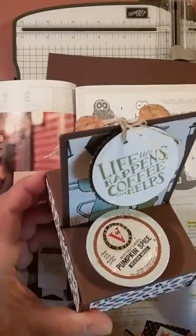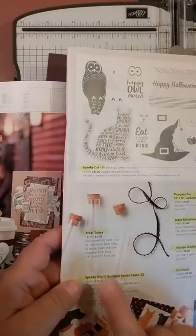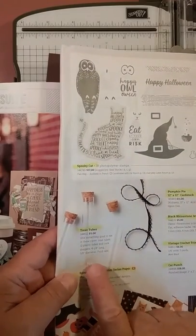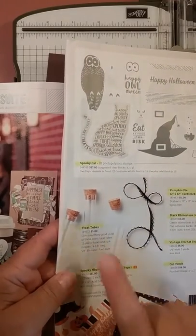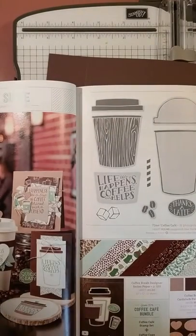Here are the supplies you need. First, you're going to need some test tubes. They are from our holiday catalog — they're actually on page 53 — and you get 12 in a box for five dollars. So you need a pack of those.